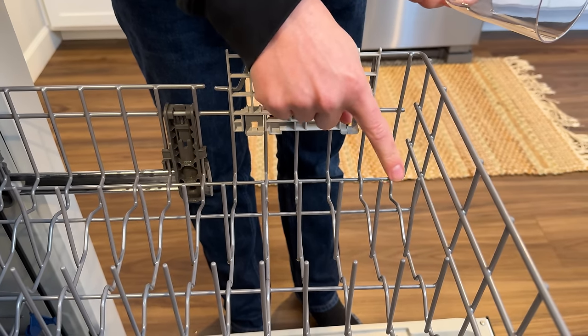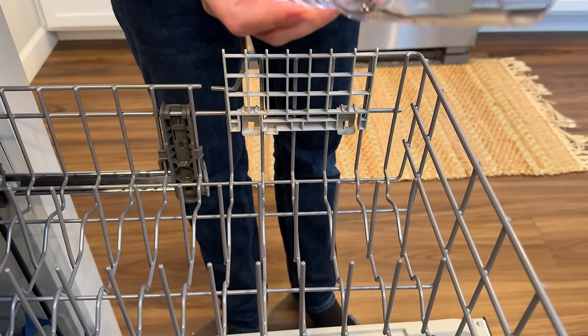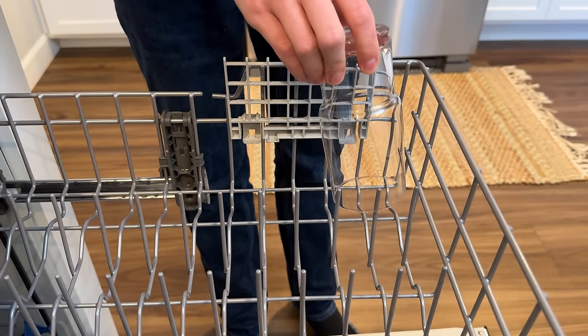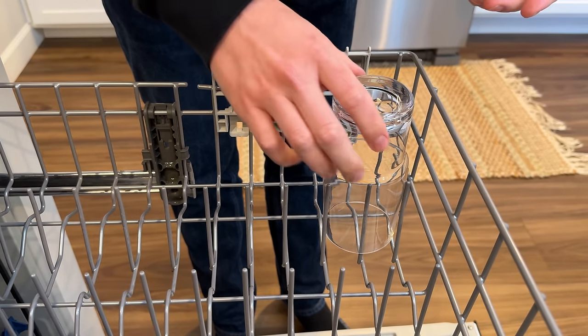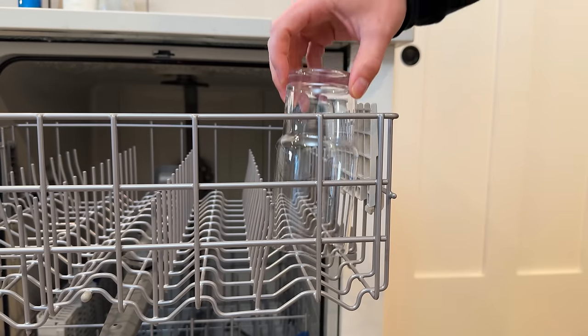Fun fact: these little guys are called tines. Another thing with loading cups is you never want to put them over the tines, as it can cause them to jump around a little bit. Instead, make sure they're always fastened in between.